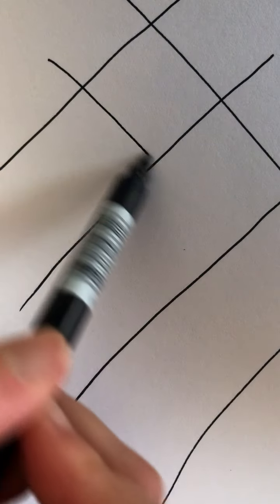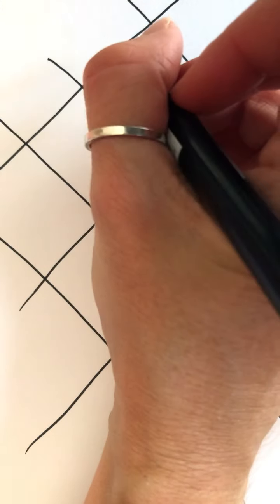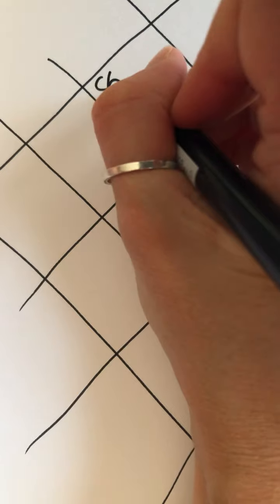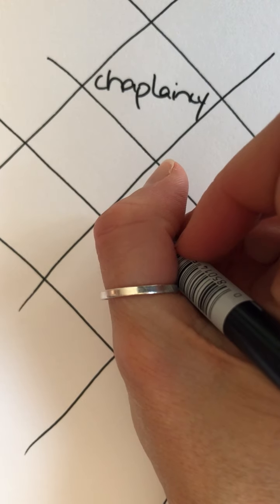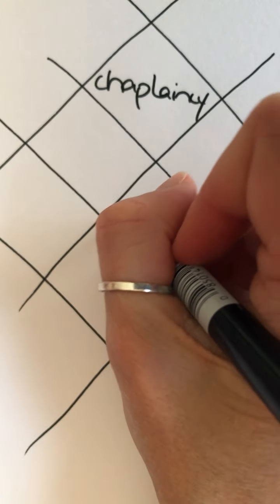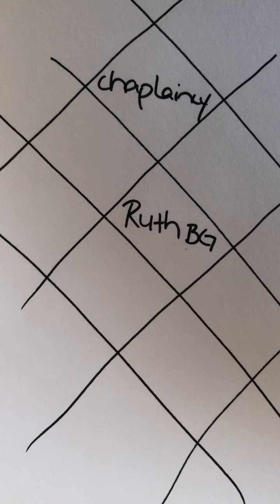If that is still too freeform for you, she says try starting with a grid. Leave the ends kind of open — I think I drew this too big for my screen here, but I think you get the picture. You can continue to add more as more names come to you, as people ask you for prayer. You might just fill them in as the days continue and you hear of people who need our attention, and color in those shapes in all kinds of different ways.